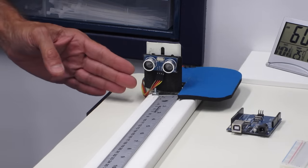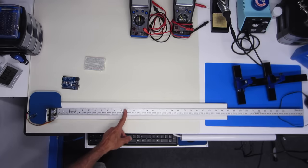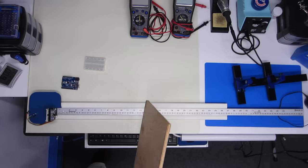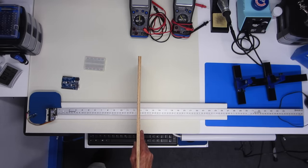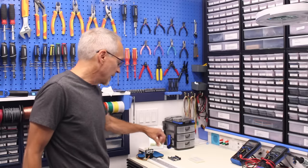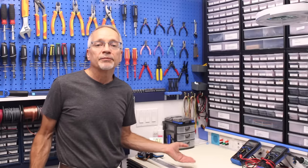Now we've seen how the ultrasonic sensor functions, let's start to work with it. I want to show you the little test arrangement I've made on my workbench. I've taken an HC-SR04 and mounted it at the end of a long stick on an angle bracket, held on with Velcro, aligned with a one-meter stick that lets me measure the distance to the sensors. I've lined up the end of the stick with the front of the unit, and I'll use a piece of wood to reflect the ultrasonic signal back to the device and see how accurate it actually is.